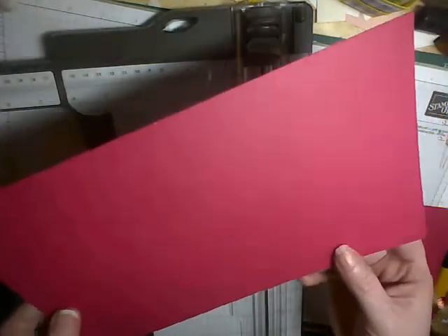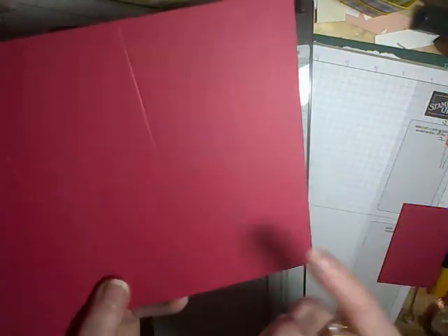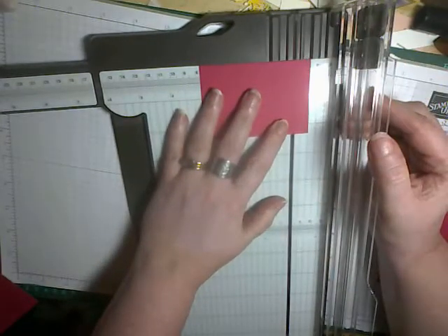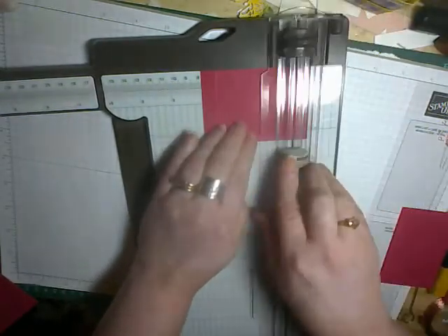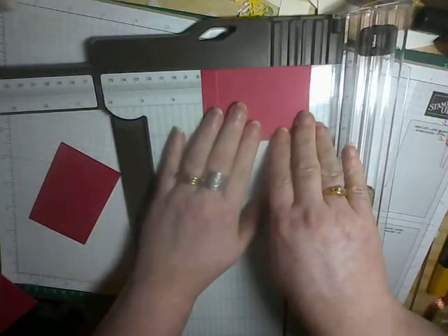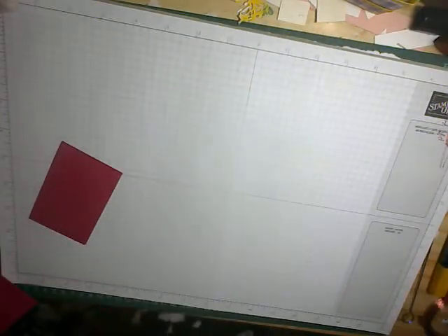So what you get is — I can angle it so that you can see how it's scored. You can see that we've got a score line up to there and another score line there, but we've left this section in one piece. While we've still got the score tools out, we're going to take our three and a half inch pieces and we're going to score half an inch on each end. These are your stretcher pieces that go in the middle of your box so that it helps it to stand up solid. That's all the scoring we need to do, so we can put the trimmer out of the way.